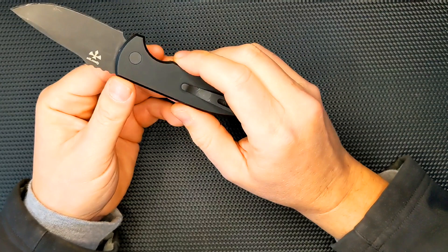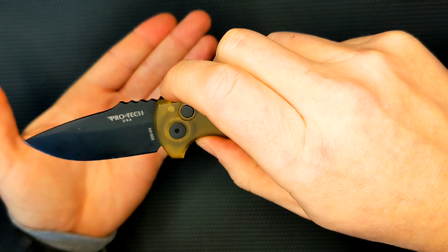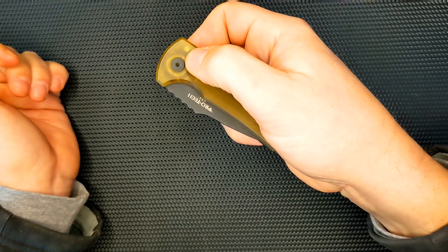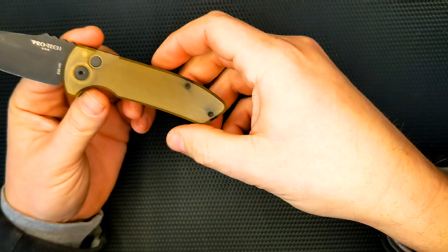The SBR is a Les George design, and he has a distinctive jimping at the top of his knives. You can look at any one of his designs and say, 'Oh yeah, that's Les George.' It's a very practical type knife shape and design. I'm liking more and more of his designs, and I actually think I'm probably going to end up getting more of his stuff.